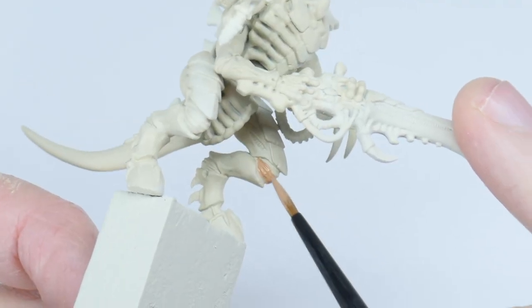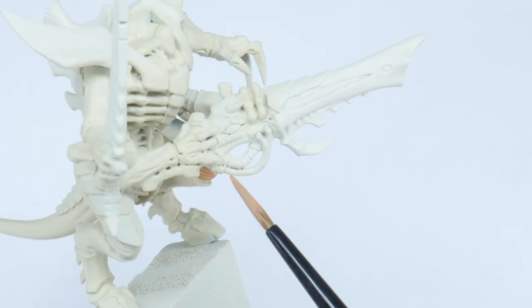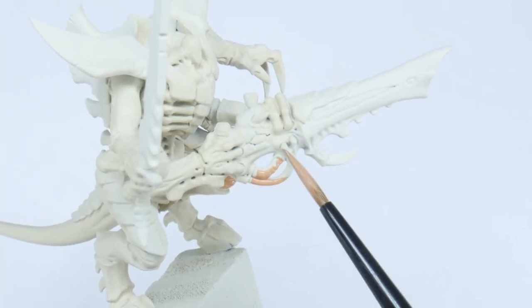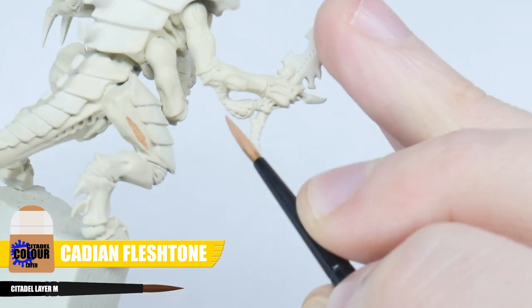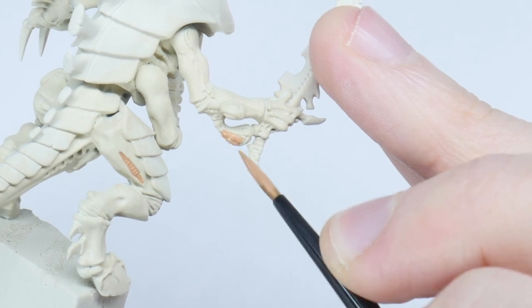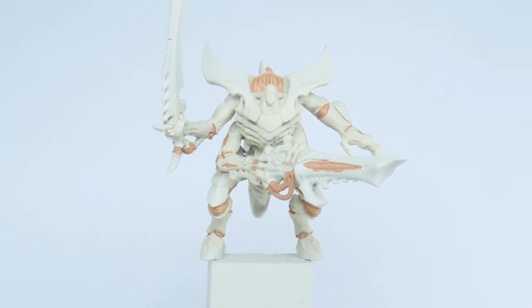We now want to go around our Tyranid Warrior painting all the joints, the tongue, and any of those little ridges on the body using Cadian Fleshtone. If there are any wings or sacs, just paint them how we're going to paint these fleshy details. With all those bits now painted, we can move on to creating some definition and interest to the flesh with an all-over wash.